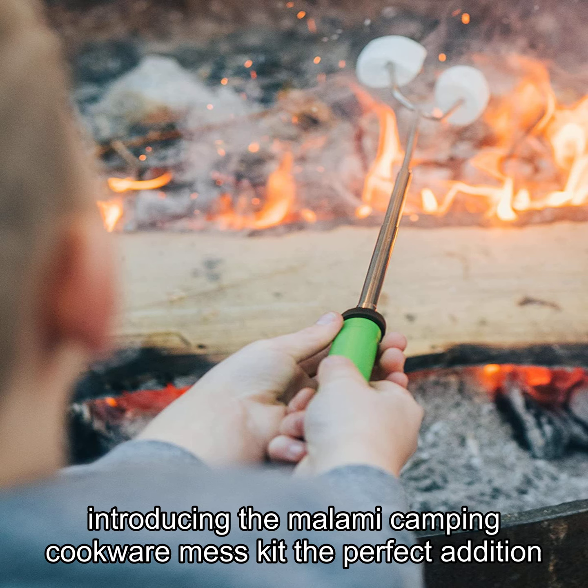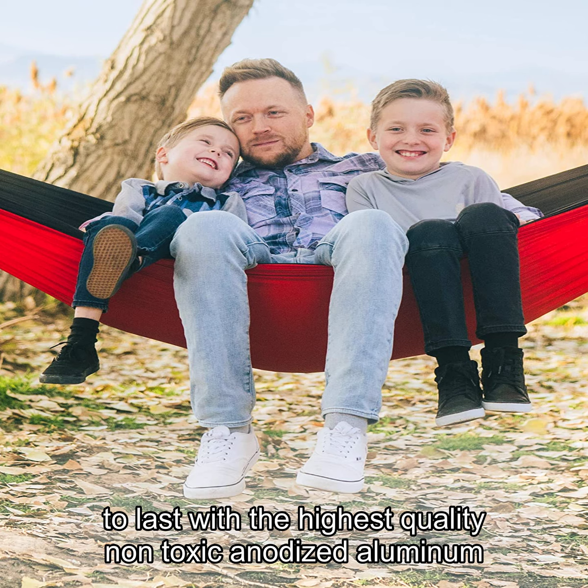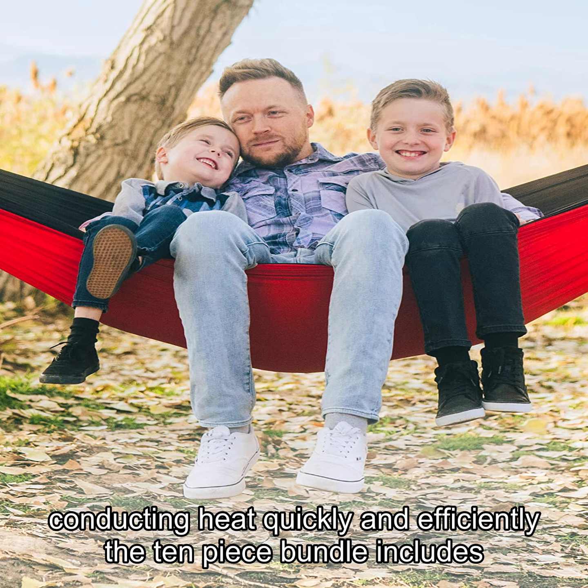Introducing the Mallow Me Camping Cookware Mess Kit, the perfect addition to your backpacking gear. This all-in-one cooking set is built to last with the highest quality non-toxic anodized aluminum, conducting heat quickly and efficiently.